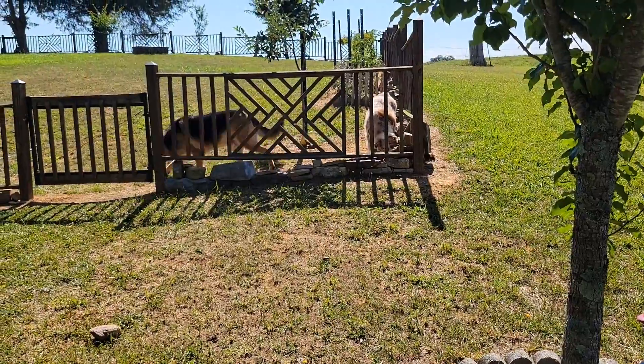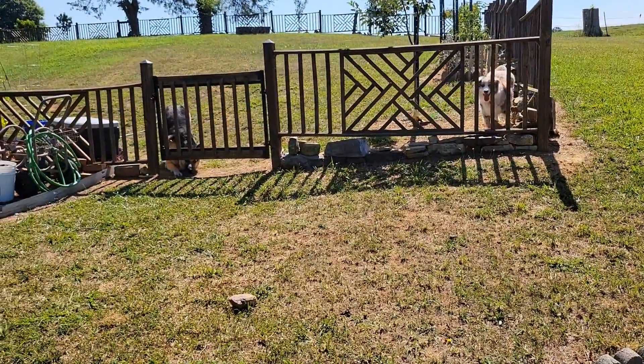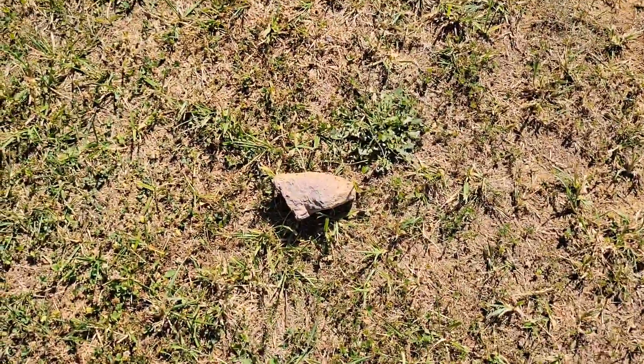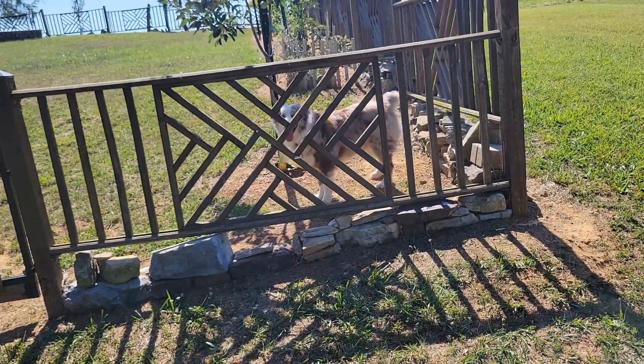They're trying to dig. Those dogs are trying to dig. This is what he does — he pulls the rocks from underneath so they can get out. Smart, aren't they?